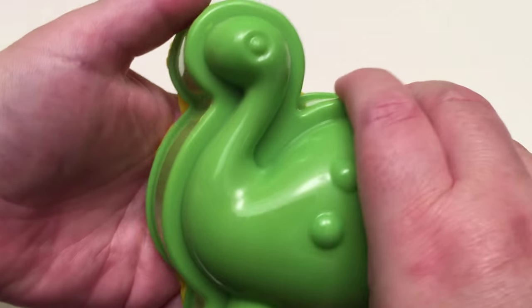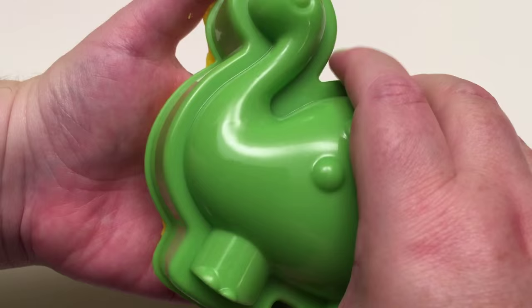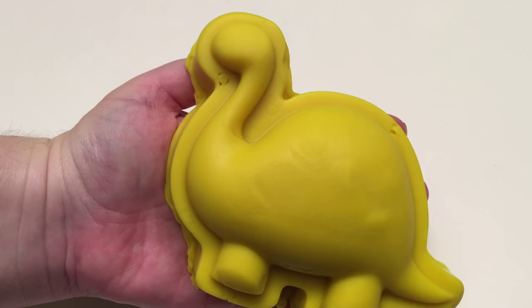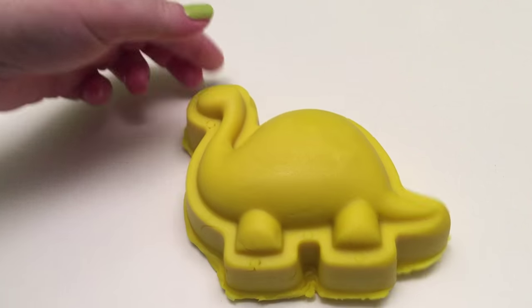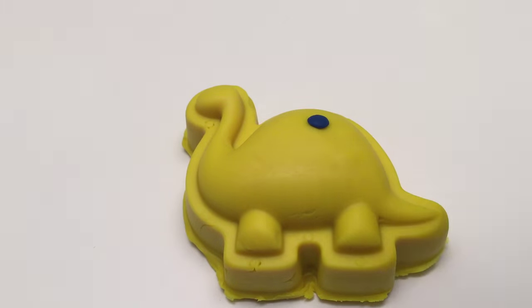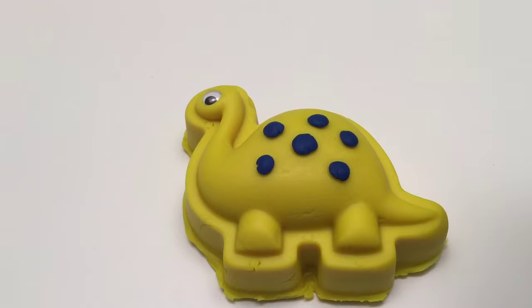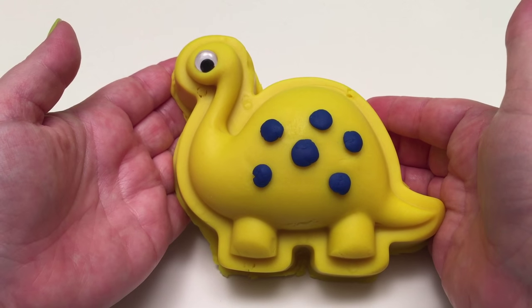Let's take the Brachiosaurus out of its mold! There is our Brachiosaurus! Let's decorate him! And that's our Brachiosaurus — awesome!